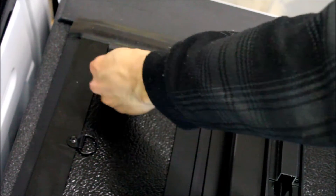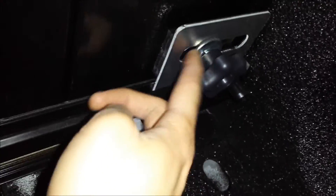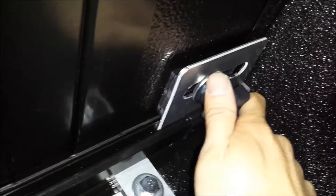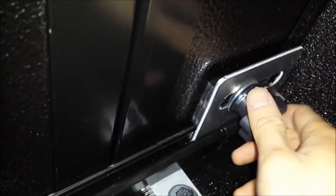Now you're ready to secure the front portion of the tonneau cover to the truck. You'll install a bolt into the holes, then your rubber washer comes up, then the metal washer, then a lock washer, and then just hand thread it in. Underneath, you can see the rubber washer, then the metal one, then the locking washer — just snug it down by hand. Don't over-tighten this because the sheet metal isn't that strong; you can suck in and pull the aluminum and end up with a divot on top, so just make it snug.